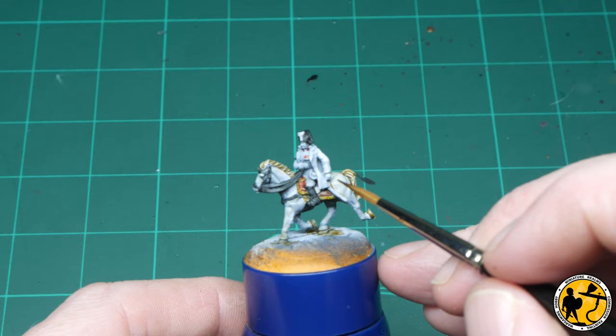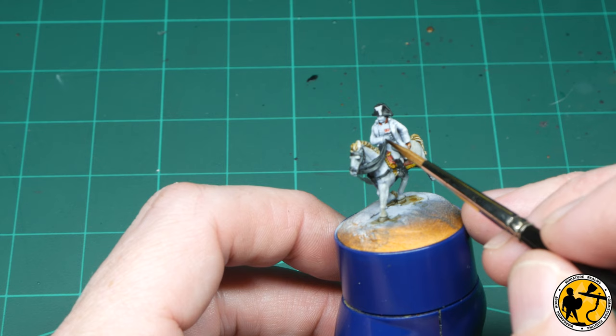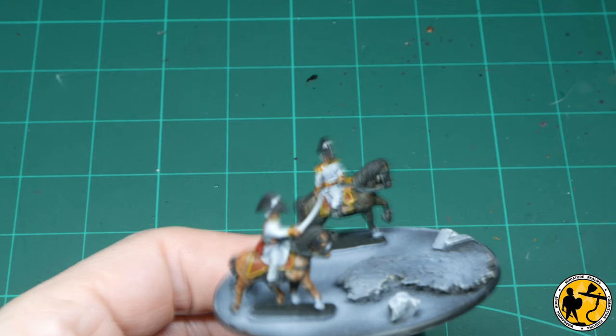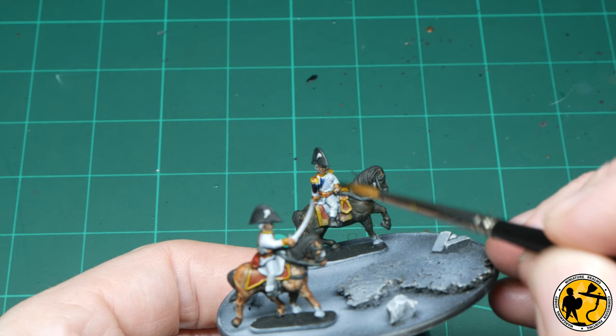For the flesh on all the miniatures I'm using Contrast Fire Slayer Flesh at the moment. It seems to be quite a nice mid-tone base colour and highlights quite nicely with some of my favourite paints, which we'll see a little bit later. Being French, there's obviously lots of blue on these miniatures — I'm using Army Painter Speed Paint Cloudburst Blue; it's got a nice rich blue. You can use Contrast Ultramarine if you didn't want to use the Army Painter paints. I'm painting in the blue jackets on both the officers.